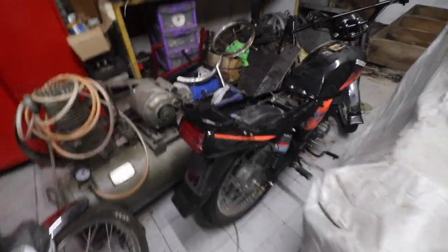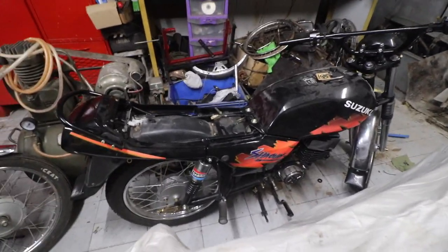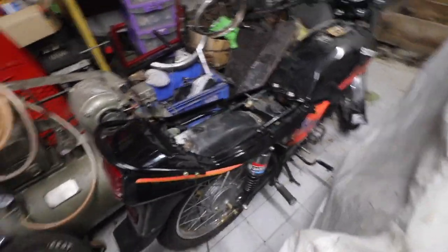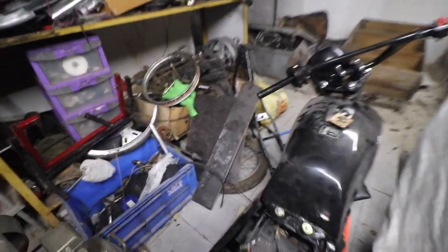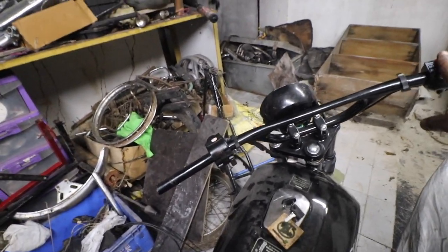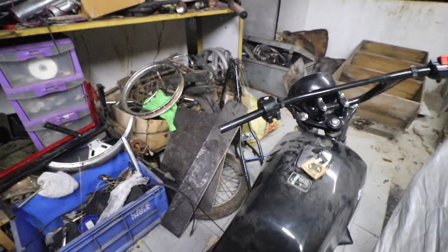Check this out — it's started looking like a complete bike again. A few things are remaining: I have to fix the indicators, the seat will come tomorrow, front indicators need to be fixed, and all this wiring needs to be done.